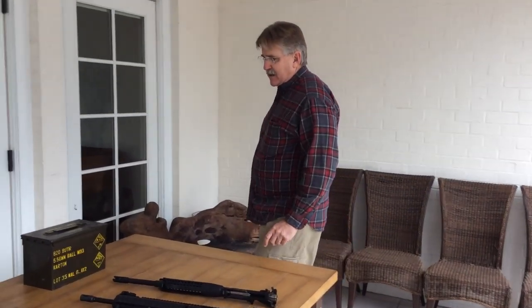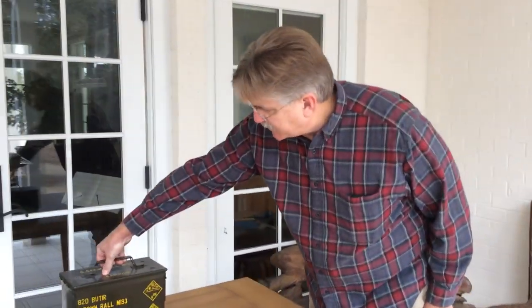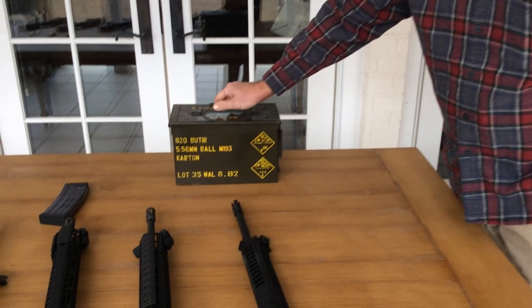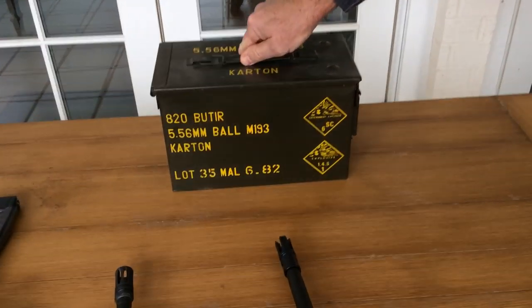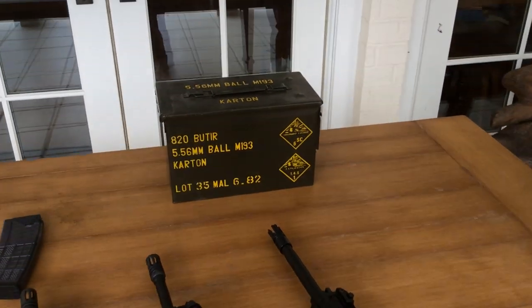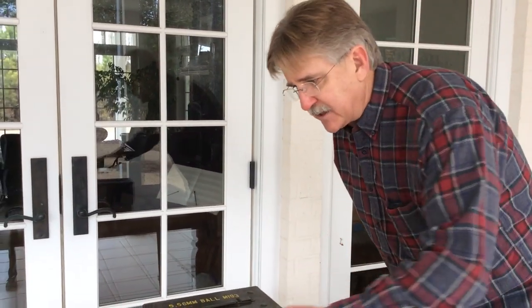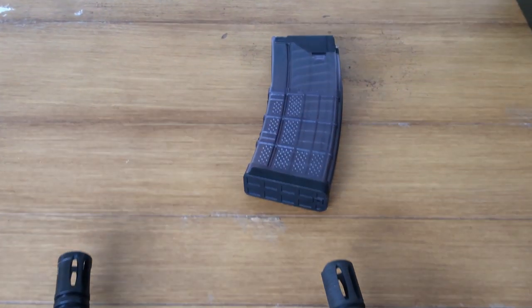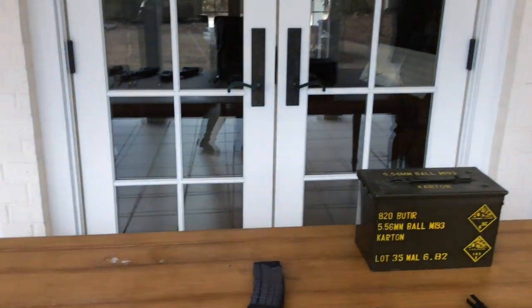Ammo throughout the test will be Malaysian surplus — back when you could get it for about $100 a can. We'll be using 55-grain M193 ball ammo. To keep things even, we'll use the same Lancer magazines throughout the test for all the different receivers, rather than switching between different magazines.